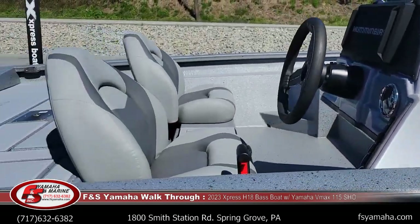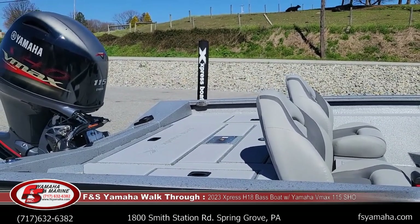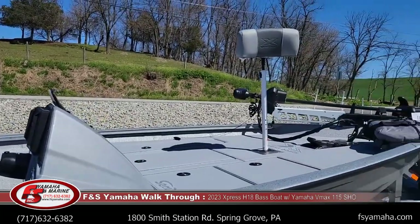I didn't realize until after I started making the video that I forgot to put in the rear fold-down seat of this boat, but it comes with a rear fold-down seat and also a butt seat as well.